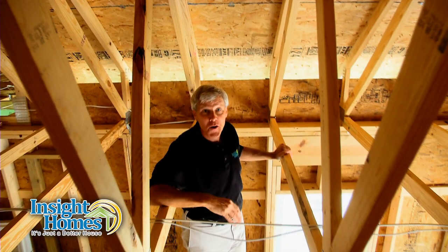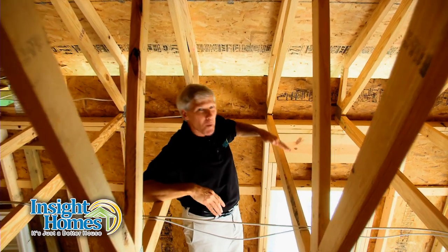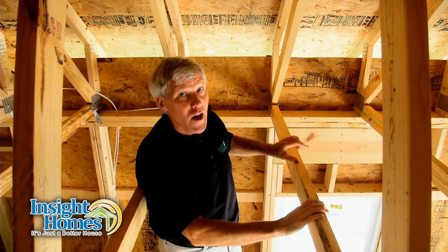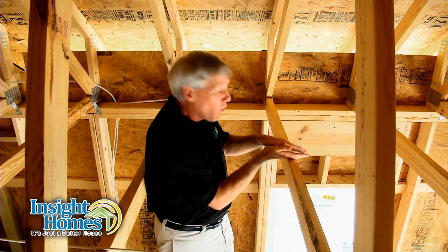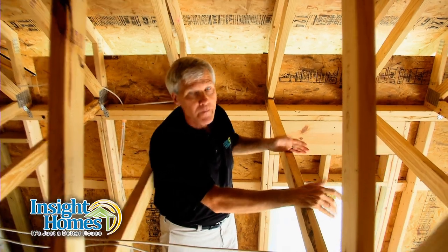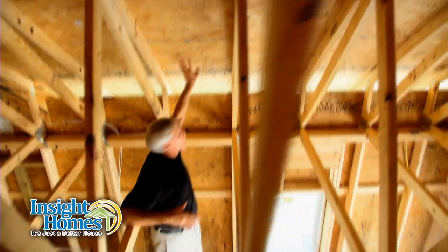The roof trusses in an Inside Home are unique in the industry. You see, a standard truss comes to a point where it meets the exterior wall — it's only about six inches high. So when you install the attic insulation, it gets compacted as it gets closer to the outside wall, losing its insulating properties right where you need it most.